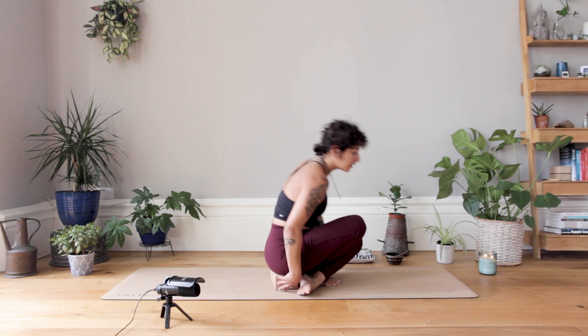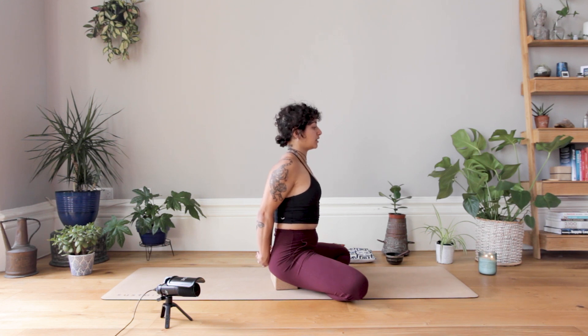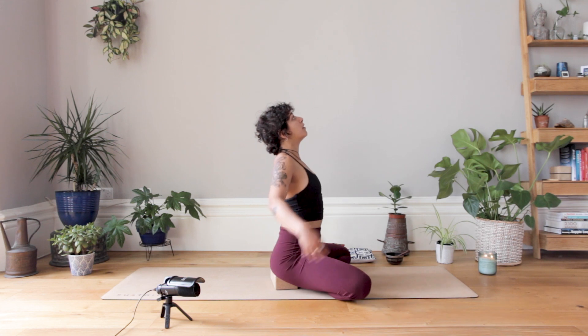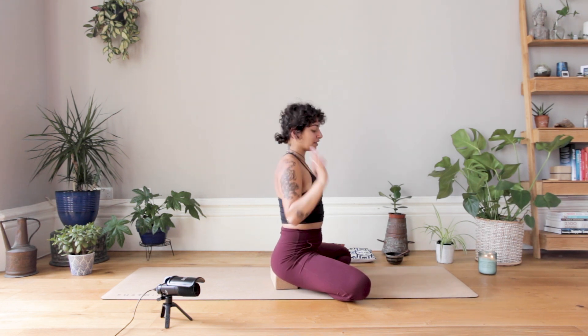Slowly walking yourself all the way back up. For this one I'm going to turn side on so you can see. We're going to interlace the hands behind our back, roll your shoulders back and down, try to squeeze your shoulder blades together. Take an inhale, start to lift the chest, lift the ribcage away from the hips, maybe lift the hands away from the lower back, and slowly look up. Finding nice deep controlled breaths moving down the front of your body. If you'd rather interlace the hands behind your head as you find that lift, please feel free. You can also gently sway side to side if it feels good.